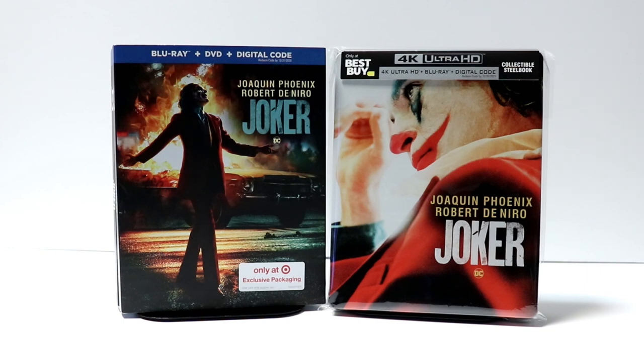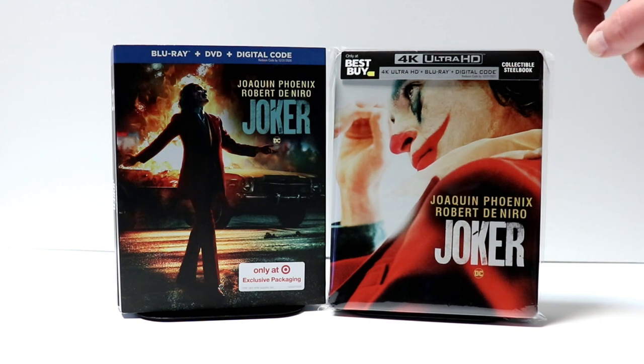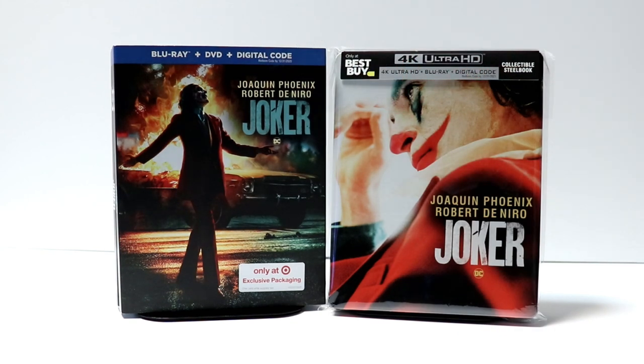I know when I went to Best Buy there were no other steelbooks on the shelves, and I'm very happy that I was able to pre-order this weeks ago or I would have missed out on it. I also hear that a lot of people are having a hard time finding the Target exclusive. The Target store I went to had about 10 copies, so I was very happy that I was able to get one.